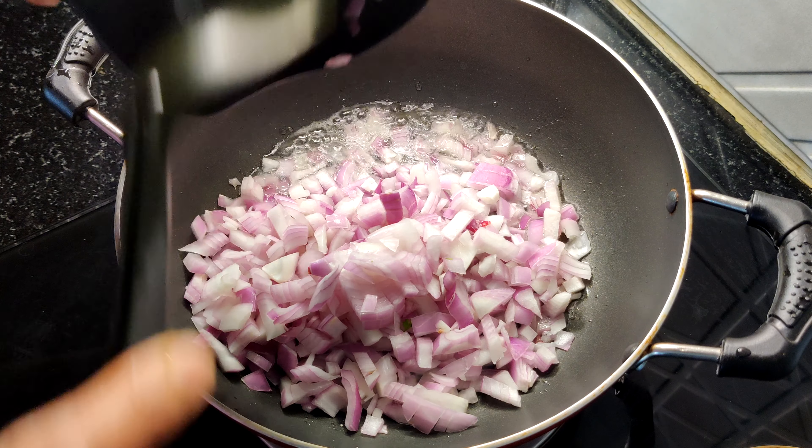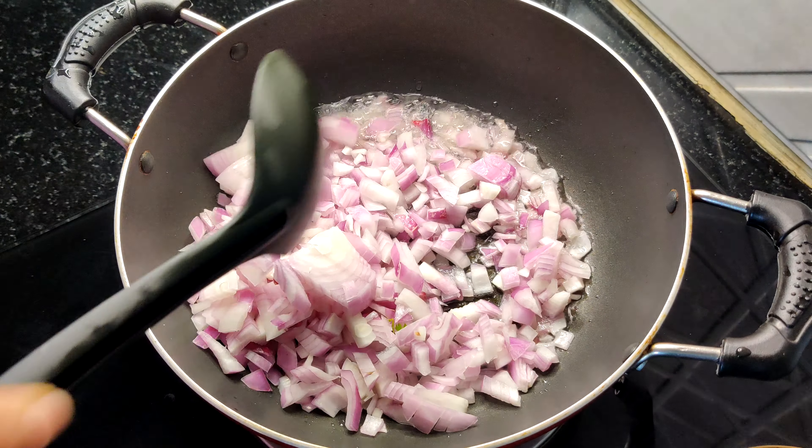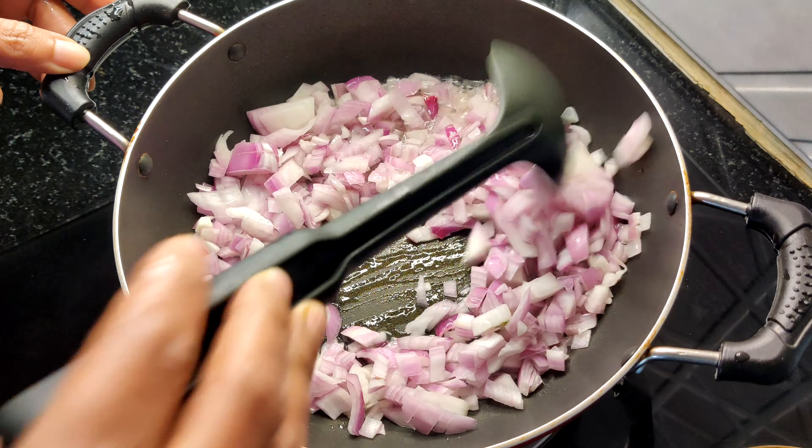I have made a pan. I have made 3 tablespoons of oil. 2 onions.